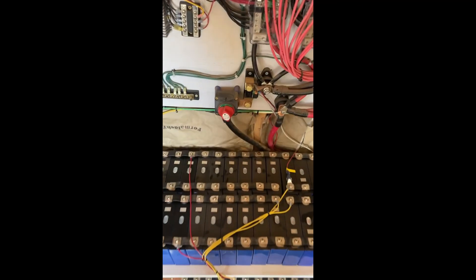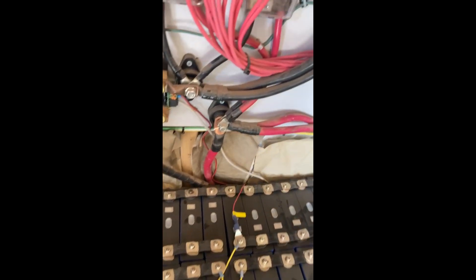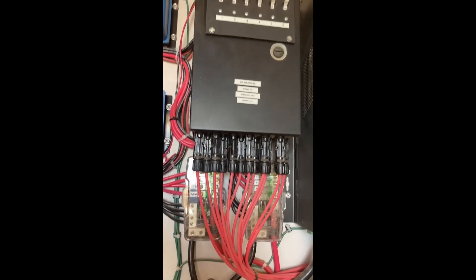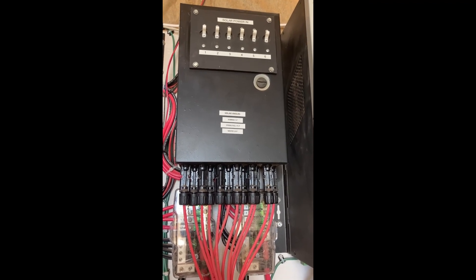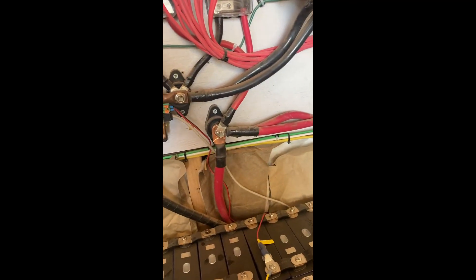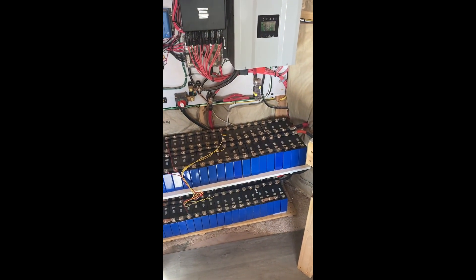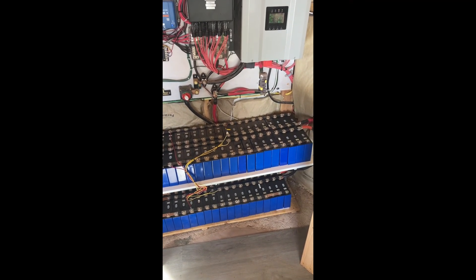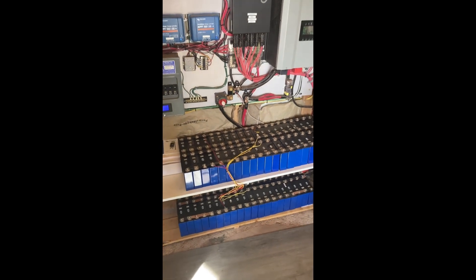We also have a safety shutoff switch for the main battery — I won't turn it off right now since we'd lose power to everything. We have safety fuses for the inverter and everything is fused throughout. We have 30-amp breakers protecting all the solar panels and controllers from overcharging. One of the biggest issues I've seen on other off-grid systems is the absence of fuses. Fuses are frustrating to install, but they protect you from burning down your power system.